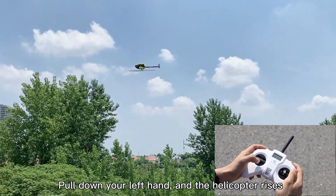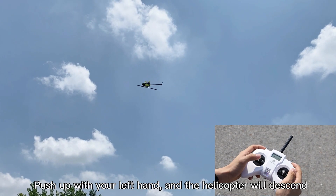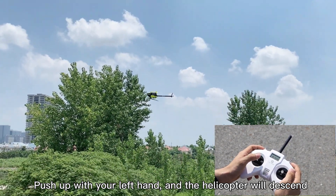Pull down your left hand and the helicopter rises. Push up with your left hand and the helicopter will descend.